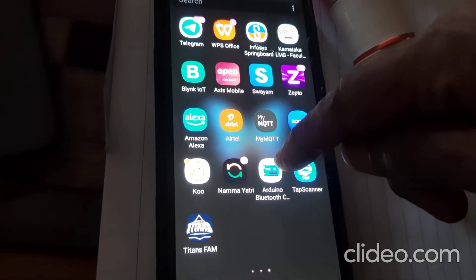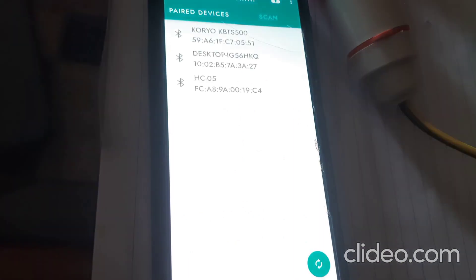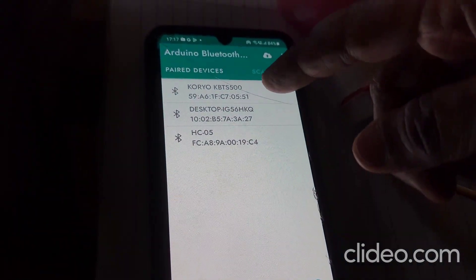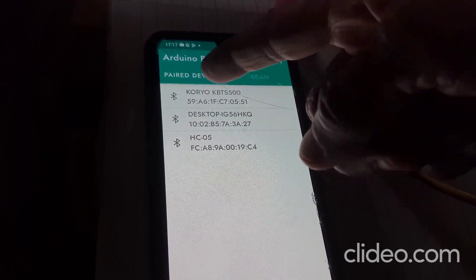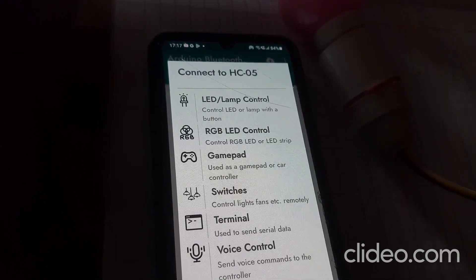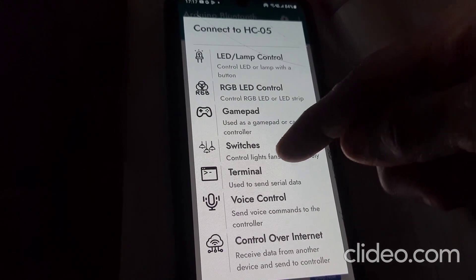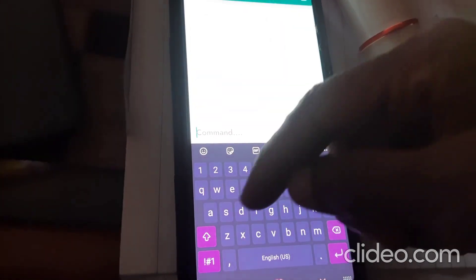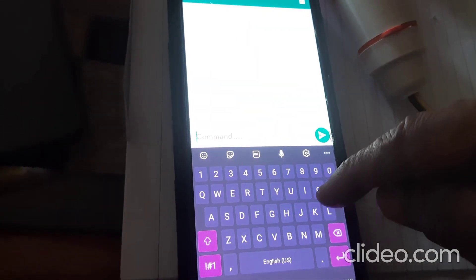Click on the Arduino Bluetooth Controller app. Before that, you should pair your Bluetooth with your mobile — I have already paired it and it appears in paired devices. I click on HC-05 and under that click on Terminal.